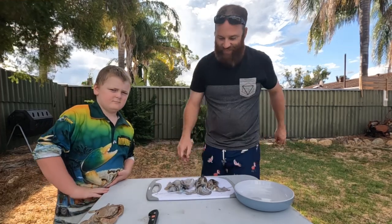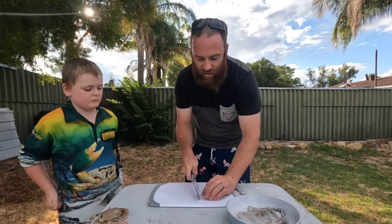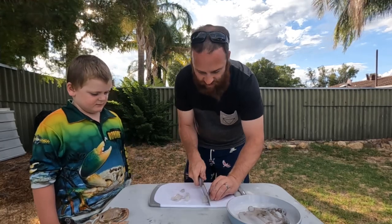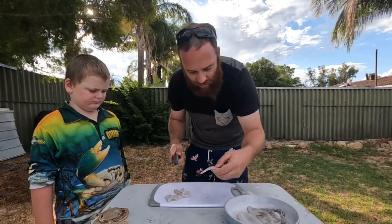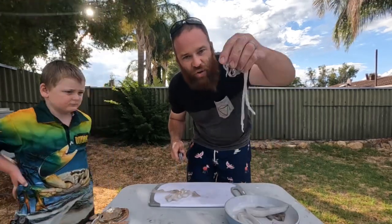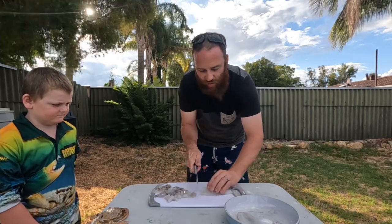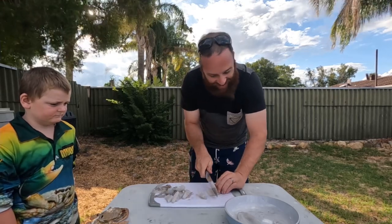The squid are all clean now. We're just gonna cut them into little circles — little squid rings. You want them nice and chunky, so you want to be able to taste the squid. I've got the wings — big wings just cut in half — all the tentacles, they're my favourite part, and the rest of the tubes cut into little squid rings. We're nearly ready to go — it's gonna be good.